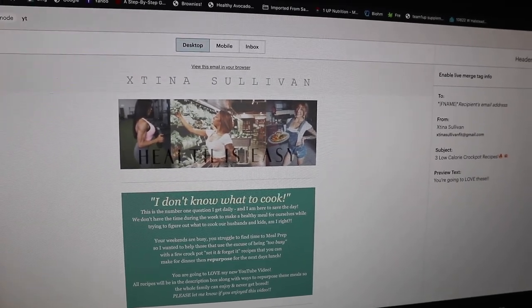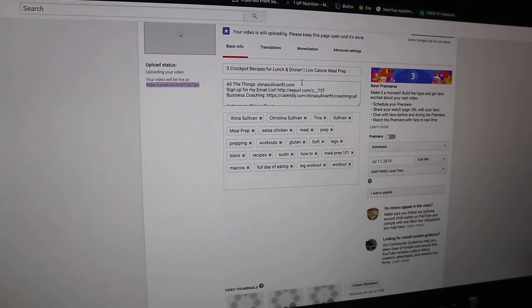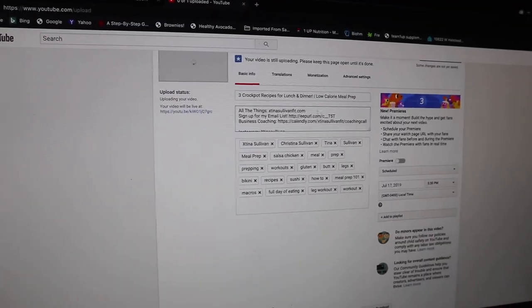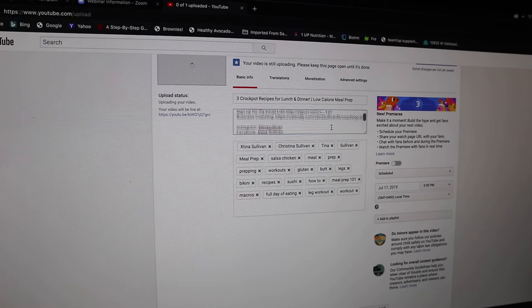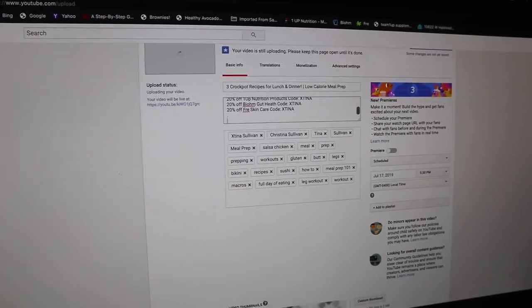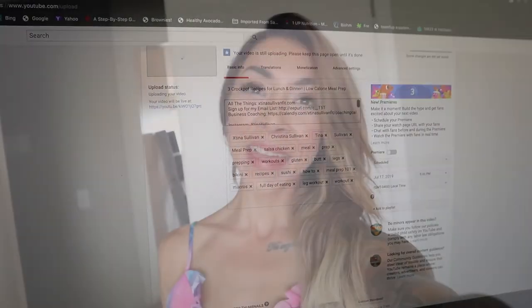My next order of business is to type out all the recipes from my YouTube video in the description box so you can find them easily. I'll be doing that while the video uploads. I forgot to film an outro — so goodbye! I hope you liked the video and enjoyed the workout. I haven't shared a workout in quite some time. Please subscribe if you want to continue seeing my videos, and I'll see you soon for the next vlog.